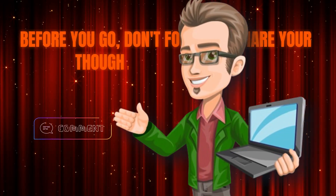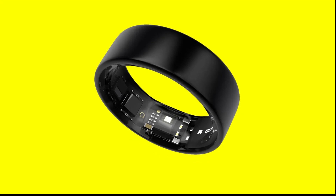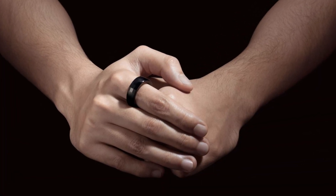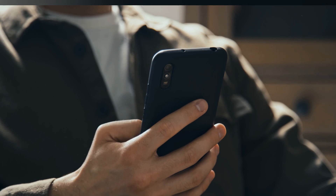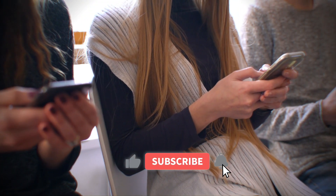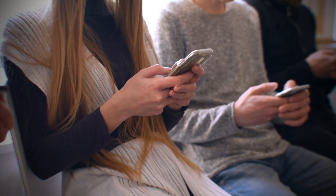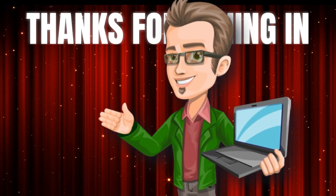Before you go, don't forget to share your thoughts in the comments. Have you tried the Ultrahuman Ring Air or any other smart rings? What's your go-to fitness tracker? And of course, hit that like button, share this video with your tech-savvy friends, and if you haven't already, subscribe for more tech insights and reviews. Trust me, you don't want to miss what's coming up next on the channel. Thanks for tuning in.